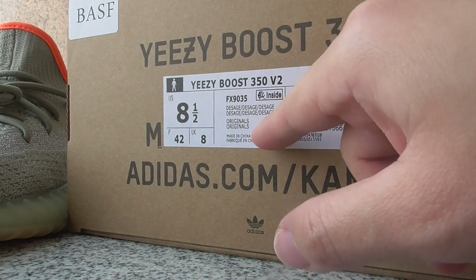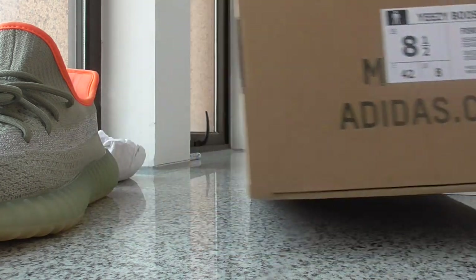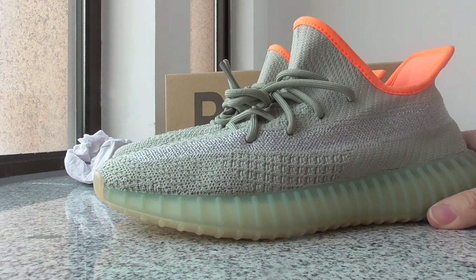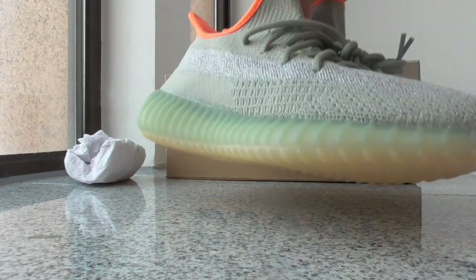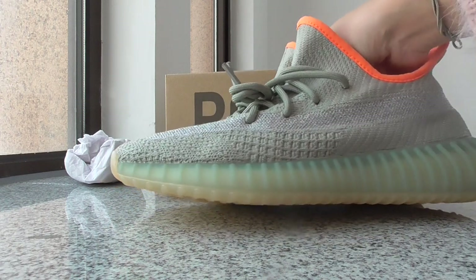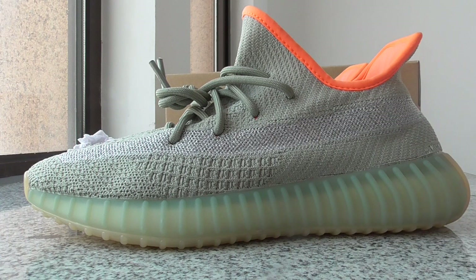This is the Sage colorway. So this is a new colorway of the Yeezy 350 V2, the Sage. What do you think of this pair? You can comment below, or if you have any more questions, you can contact me. Also, there are many colorways of the Yeezy 350 V2 — you can take any one you want. Thanks for watching, and see you next time.